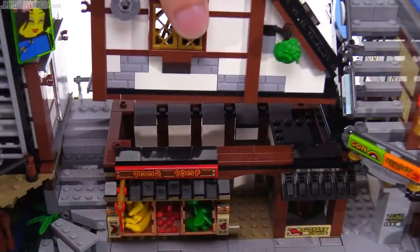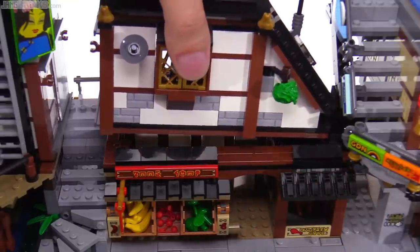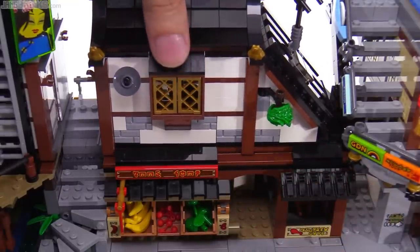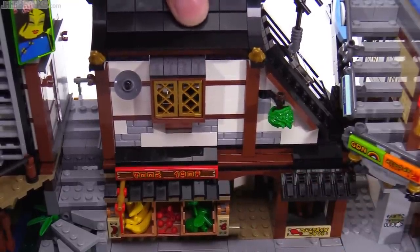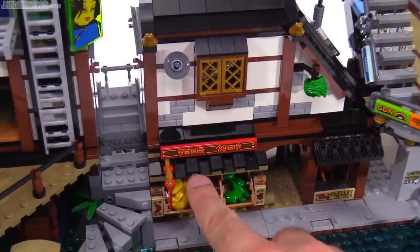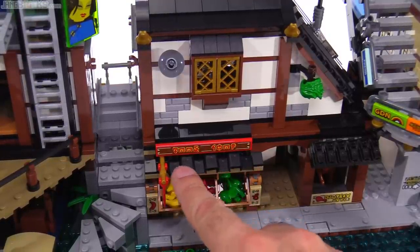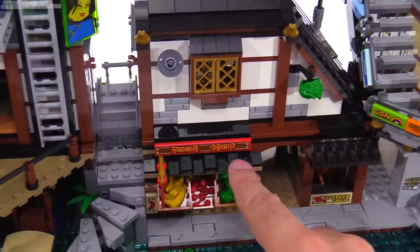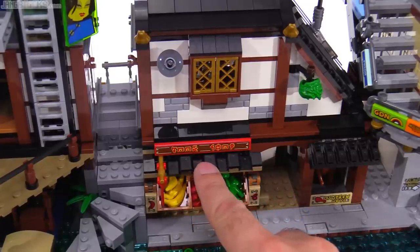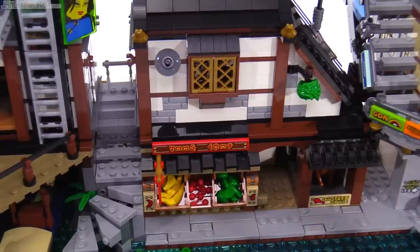As I put this back, I do want to let you know that there's nothing to be seen inside of this market front — it's completely empty in there. And I may not have pointed out previously: these pieces used for this kind of awning overhang are shovels — lots of shovels in black, and you're just seeing the actual shovel heads here facing down. Nice technique.